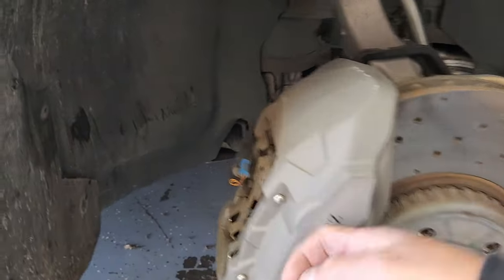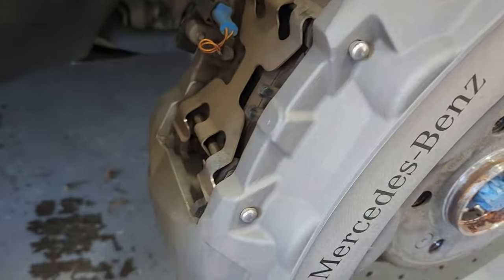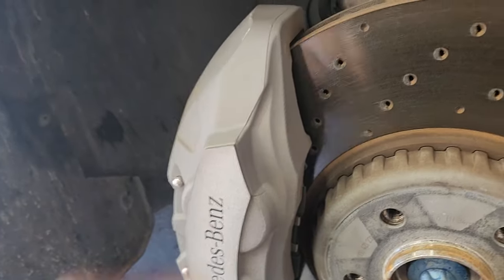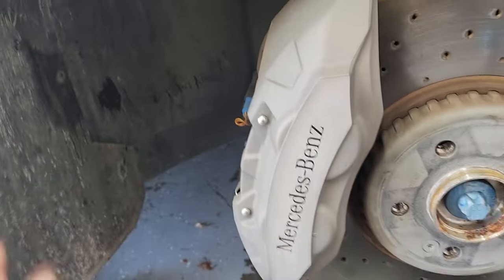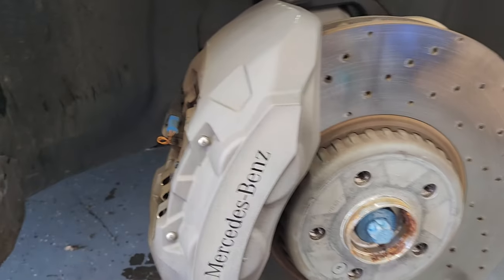The first thing we're going to do is clean these off. I'm going to block off all the metal — this whole thing is going to get taped off. Tape the brake pad off, cover this all up, and basically just create a shield all around here, because all I want to paint is this.